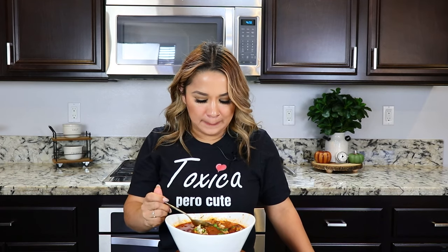We normally don't eat menudo rojo because my husband's sinaloense, so we always do menudo blanco. But I did put on my Instagram stories asking if everybody preferred the red one or the white one, and everybody chose red — so that's why I went ahead and made red. So keep an eye out because menudo blanco is coming soon. Cheers! But it's equally as delicious. So good.